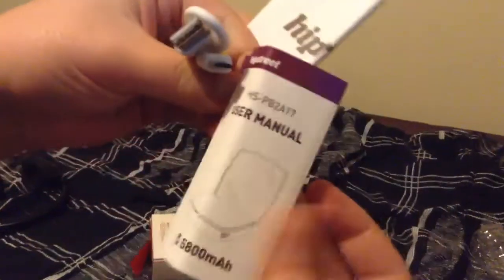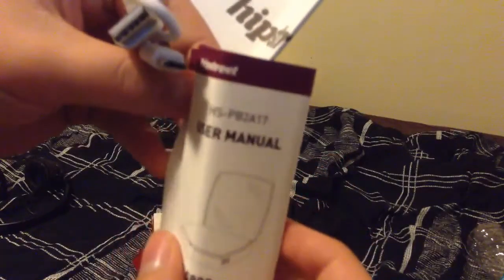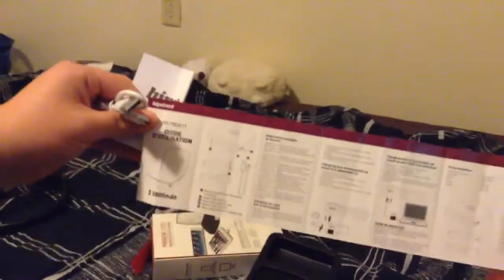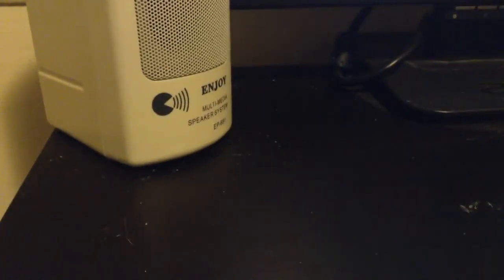It comes with a user manual. The company is Hipstreet. It tells you the instructions right here. There's one output port, and that's pretty much the whole thing, plus one port to charge it. We're going to charge it up and see if there are any indicator lights — I'm pretty sure it's that little hole there.